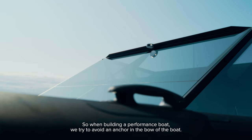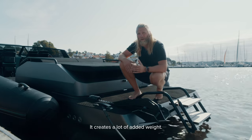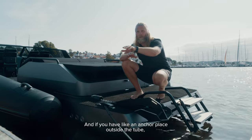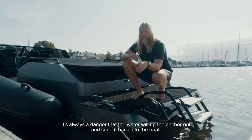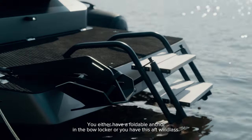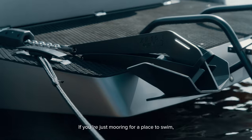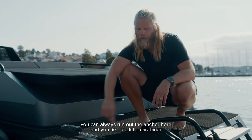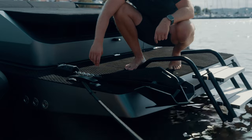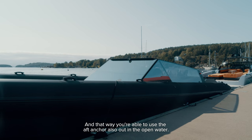When building a performance boat we try to avoid anchoring in the bow of the boat — it creates added weight, and if an anchor is placed outside the tube there's a danger that water will rip it out and send it back into the boat. That's why we have two solutions for the 46 and 49: either a foldable anchor in the bow locker, or an aft windlass. If you're just mooring to swim, you can run out the anchor aft and hook the chain to the bow eye with a carabiner, so you can also use the aft anchor in open water.